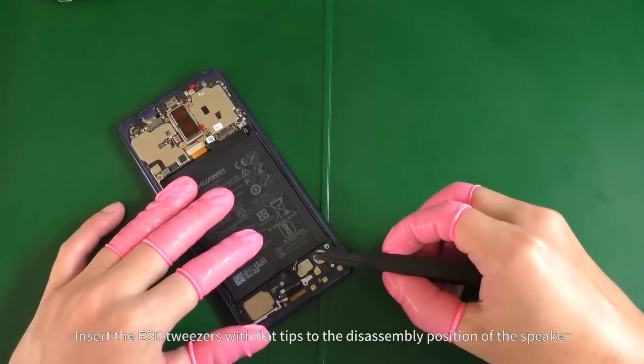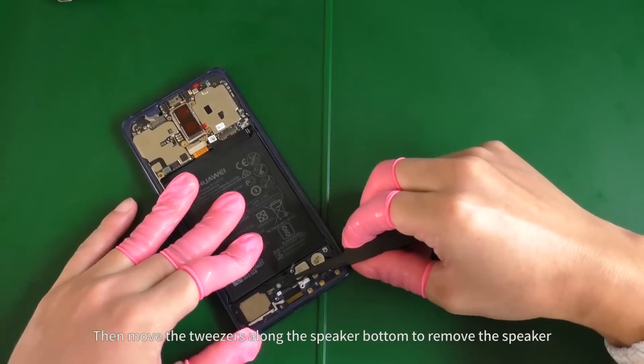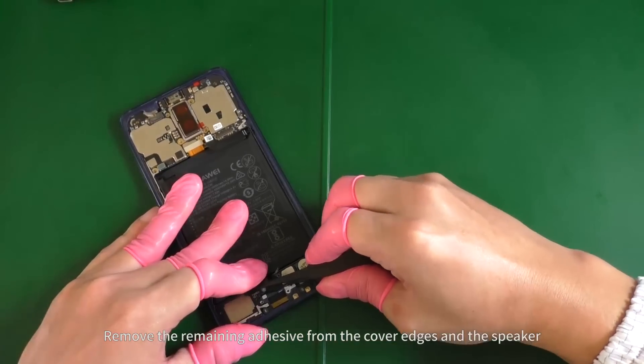Insert the ESD tweezers with flat tips to the disassembly position of the speaker. Then move the tweezers along the speaker button to remove the speaker. Remove the remaining adhesive from the cover edges and the speaker.